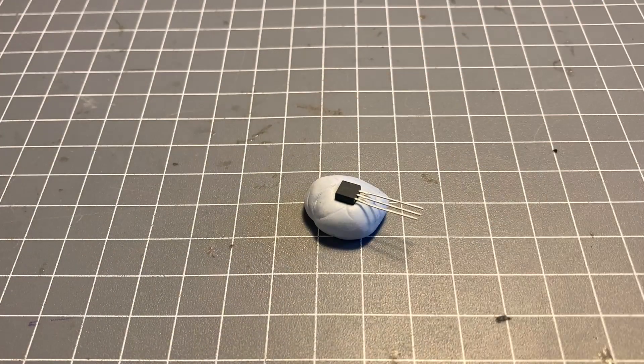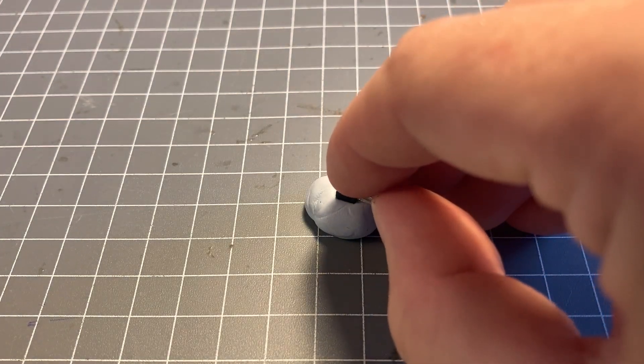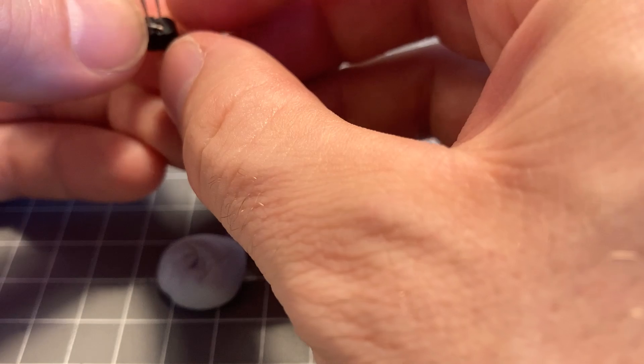First I free-formed the solar engine. I glued the two parts — the IC and the transistor — together face to face, then bent the pins and soldered them together as needed.